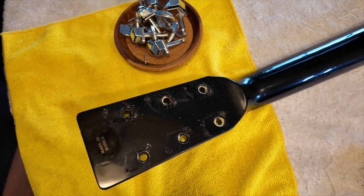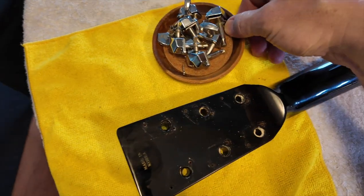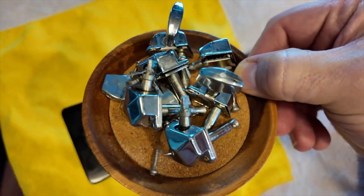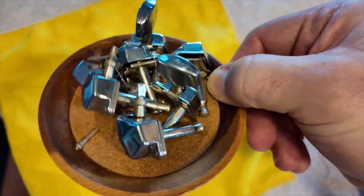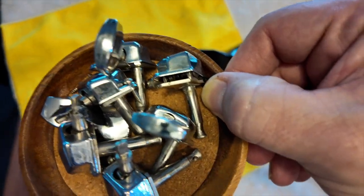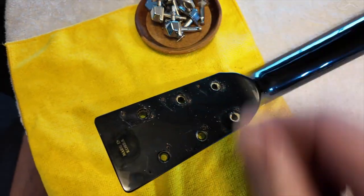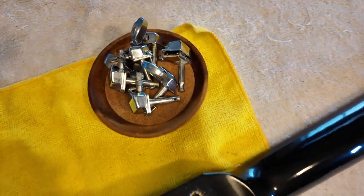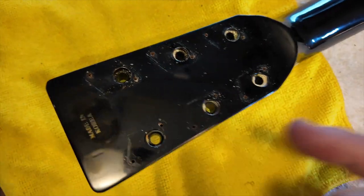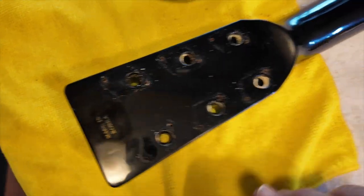We have good news and just a little challenge. All the old machine heads are now off the guitar. They worked great over the years, but the knobs broke and fell off. We're left with a bare headstock that we'll clean up. The challenge is that the new tuners have a wider base than the old ones, so at first it looked like I'd need to do some woodworking to get them to properly fit the holes.